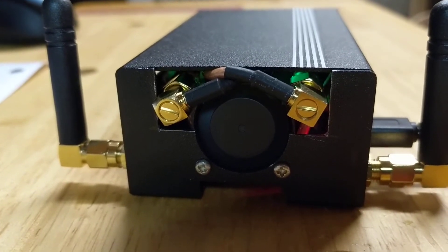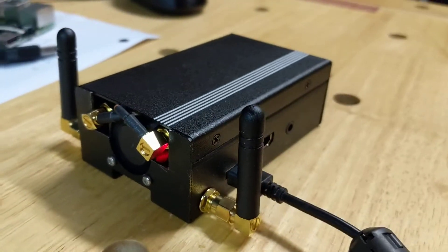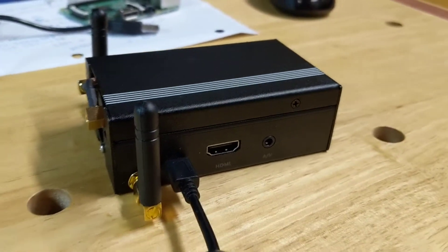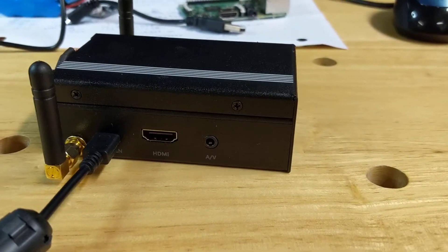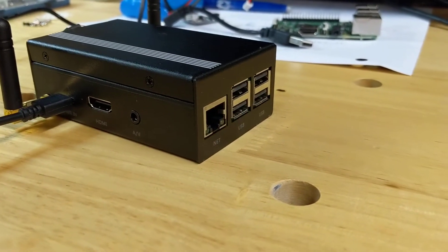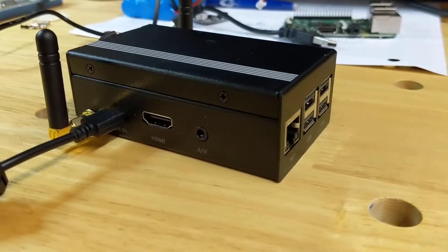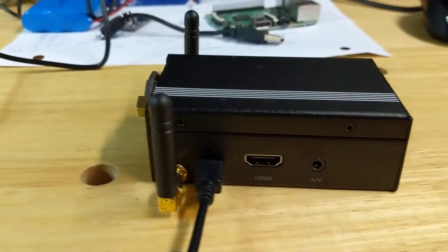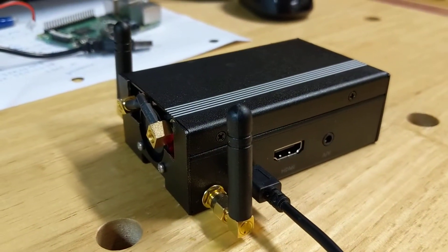That's the exterior setup — it's running nice and cool because of the fan. Right now I've just got it powered from a wall socket. The case itself has cutouts on the other end for the RJ45 and USB ports, which are not in use right now. Let me pause the video, I'll pop the top, and then come back and show you the inside.